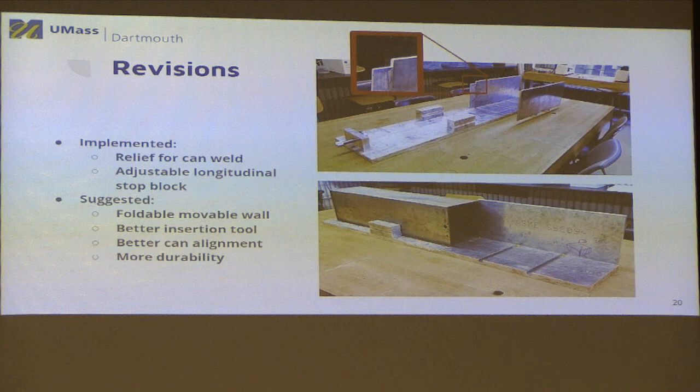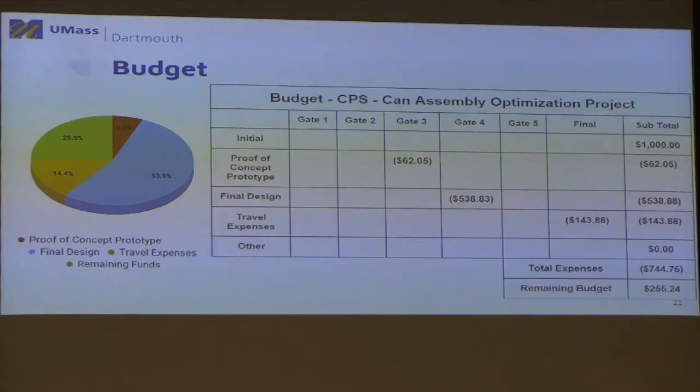Our fixture is aluminum and the can is steel, so we noticed some wear. We don't know if this will be a long-term problem, but we came up with an idea to skin the aluminum fixture with steel to reduce wear, and they could also potentially make the entire fixture out of steel. Regarding the budget: we started with an initial budget of $1,000. Our initial proof-of-concept prototype was made from MDF angle and cost around $60. Our final design cost a little over $500 plus travel expenses to CPS, and we still came in under budget by over $250.